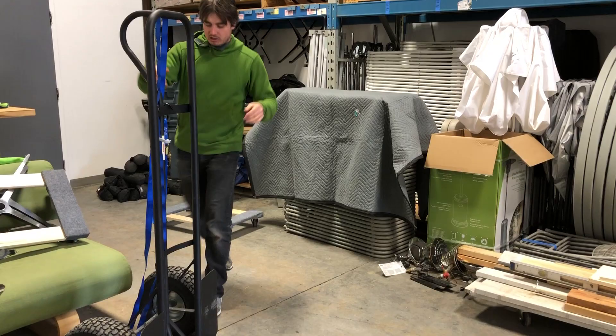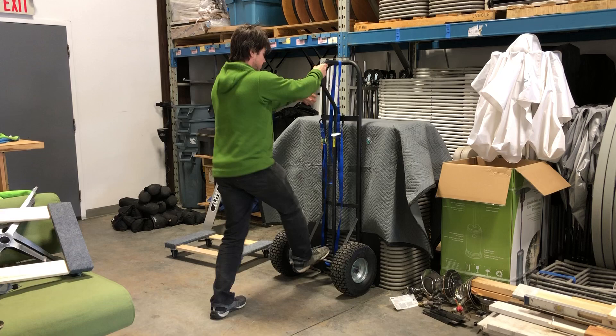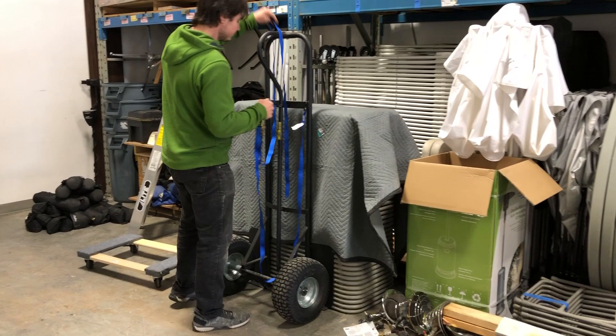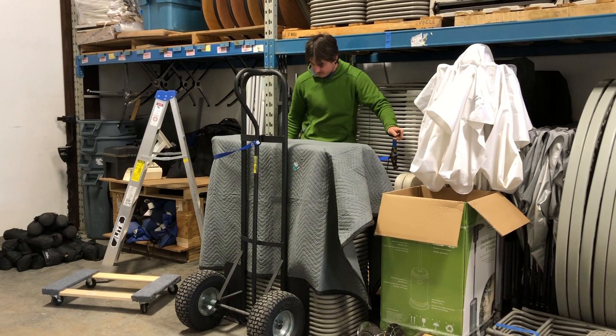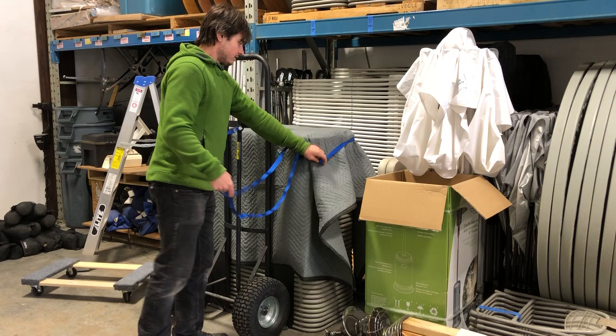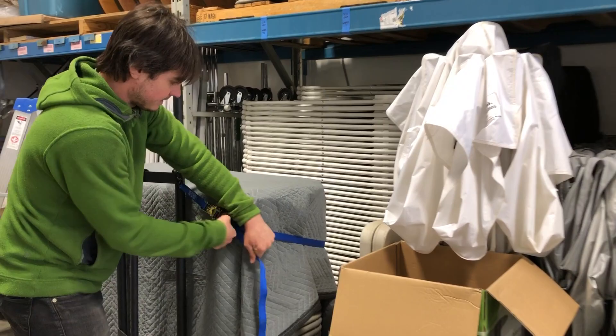Then you want to grab your dolly and slide it underneath. You don't really need a ratchet strap but it is helpful if you have one. Sometimes I do it without. If you have employees doing it, I highly recommend ratcheting it just because it's safer. It doesn't have to be excessively tight — just enough so you can control the dolly a bit better.